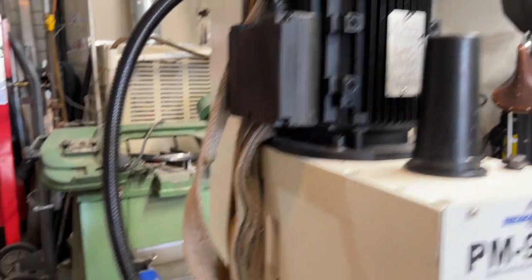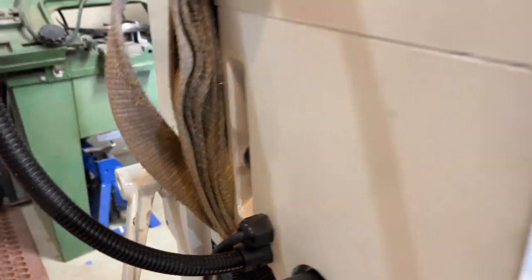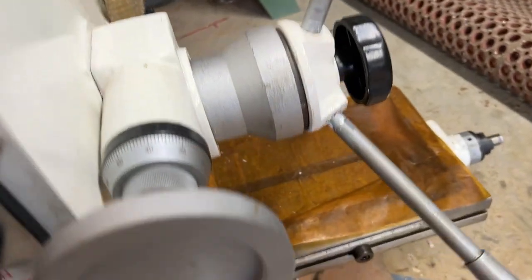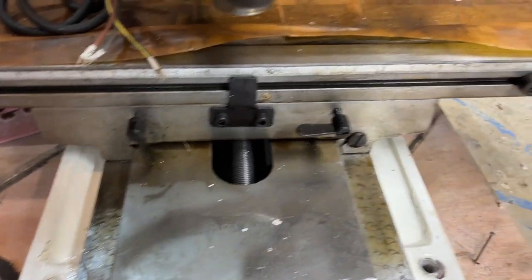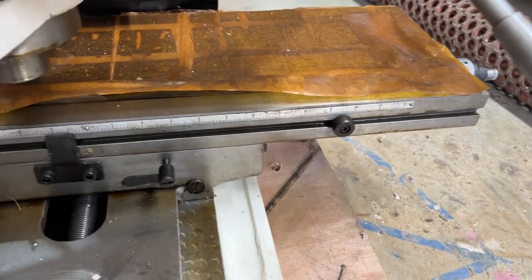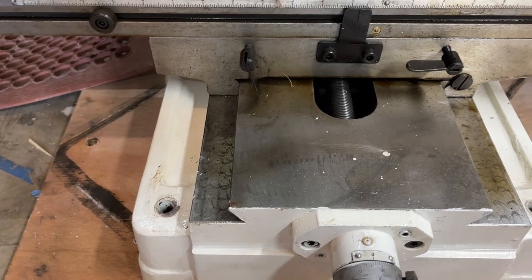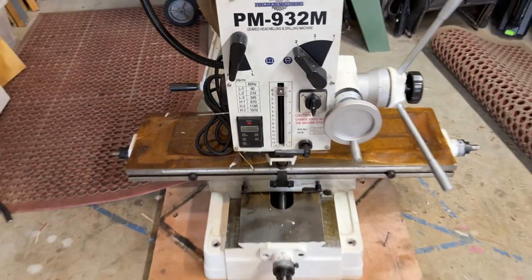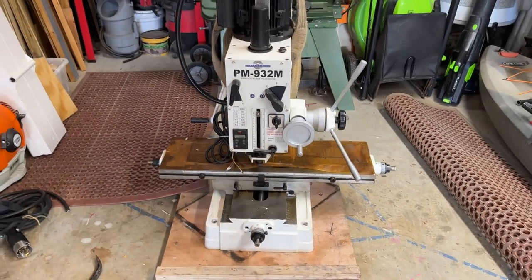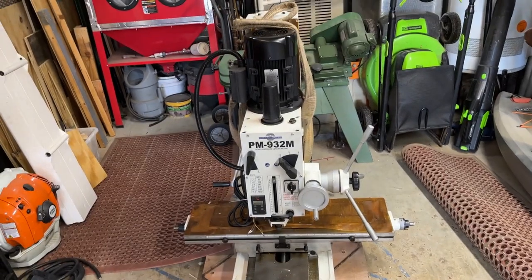It looks to be in pretty good condition. It looks like it was painted — I don't know what, we got some overspray, and looks like a paintbrush was used, some paint drops here and there. Kind of what you expect coming from China. It does appear to have some scraped ways, just for the oil. I don't think they're scraped to be precision, but anyway.